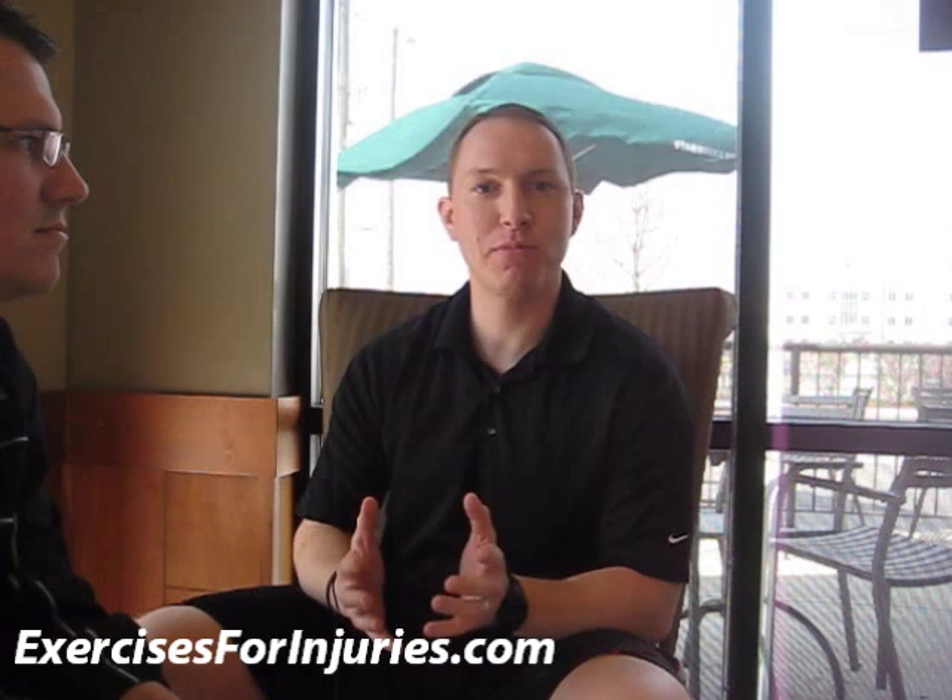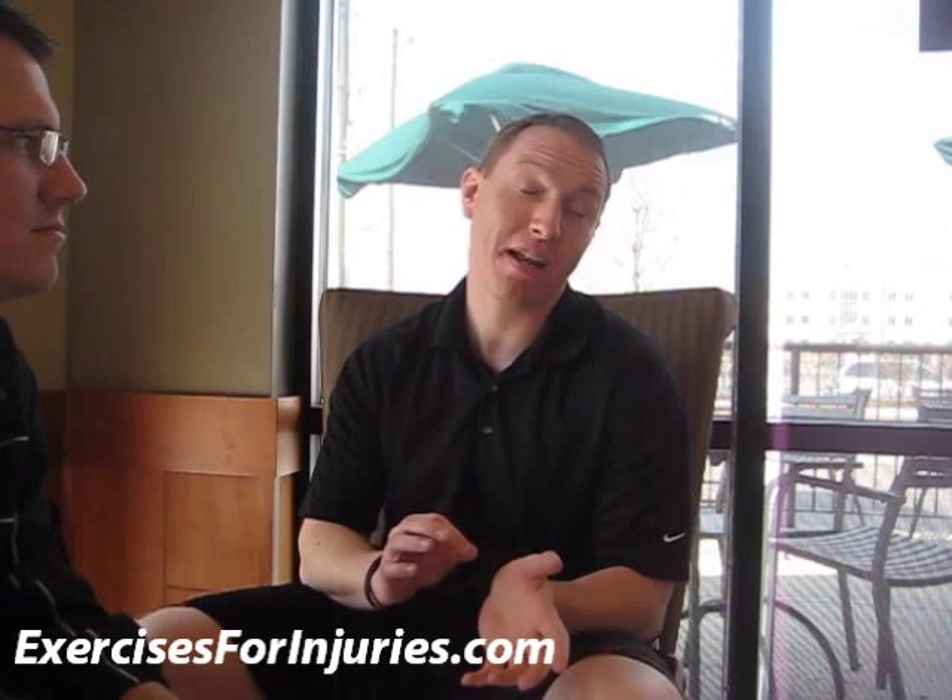A lot of times you're going to see people that have knee issues — it's not so much the hip or the knee itself that's the problem, as it is the hip and the ability for them to control their hip and therefore control their knee. So that's one of the basic things I would look at. It gives you a lot of feedback as to what's going on and what kind of issues they may need to address in their training.